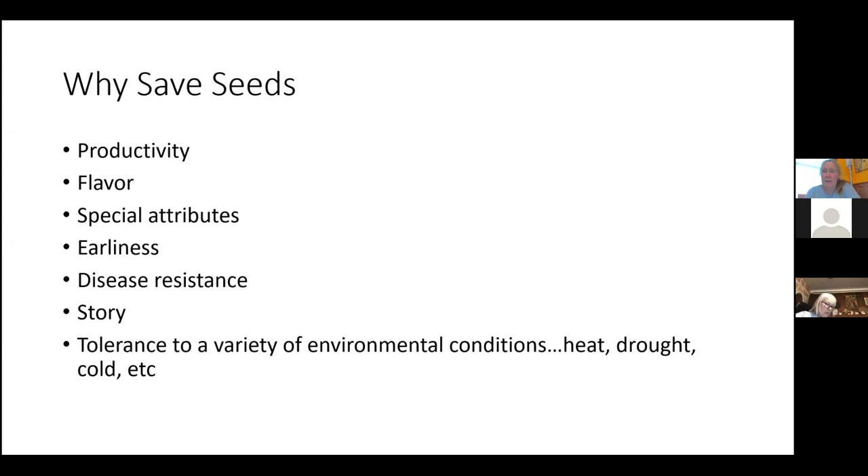There are a lot of varying reasons to save seeds. Traditionally, productivity — somebody's like, hey, this strain of grain is much more productive, or this more modern tomato. Productivity was key; humans need to eat. But also flavor, special attributes. Nowadays there are stripy tomatoes and what I call a 'pretty factor.' Earliness matters too — in the Northeast we can have a shortened growing season, so something that ripens early can be a great advantage.